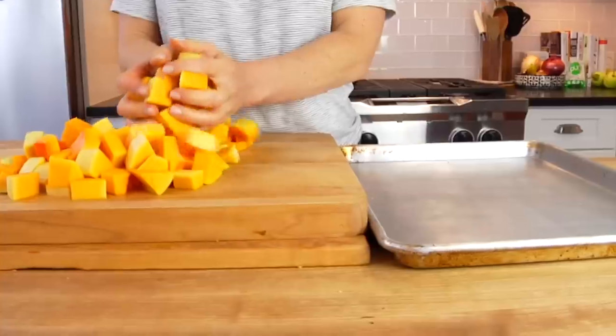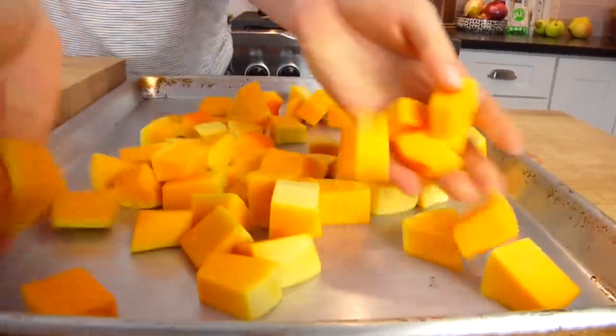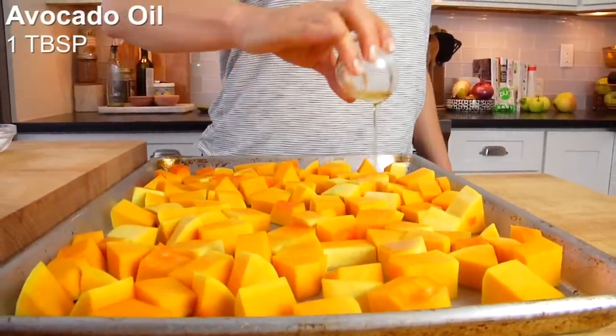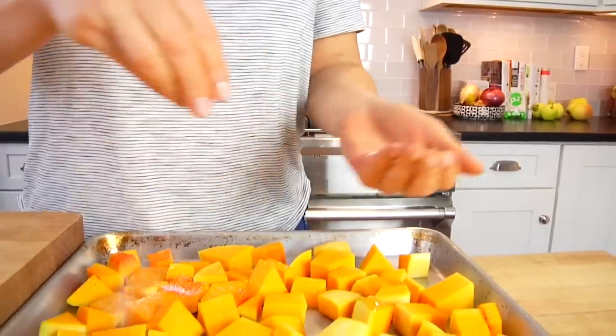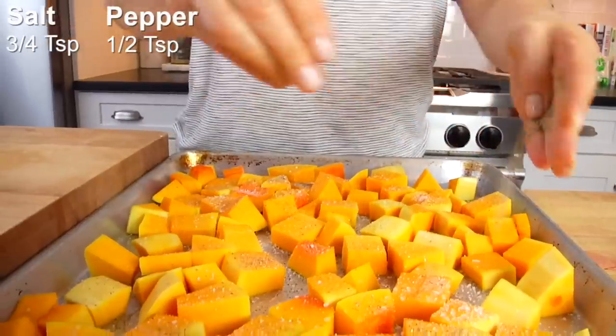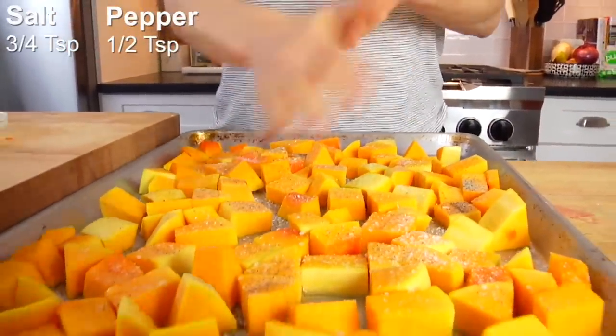From here, take the squash and get it onto a rimmed baking sheet. You can put parchment paper on there for easy cleanup, but I'm going right onto the baking sheet. Drizzle with a tablespoon of avocado oil and season with salt and pepper — I use about three-quarters of a teaspoon of kosher salt and a half teaspoon of black pepper for a three-pound squash. This is the most basic seasoning and it really is all you need. But butternut squash also pairs really well with garlic, rosemary, curry, cumin, and thyme, so have a little fun with it if you'd like.